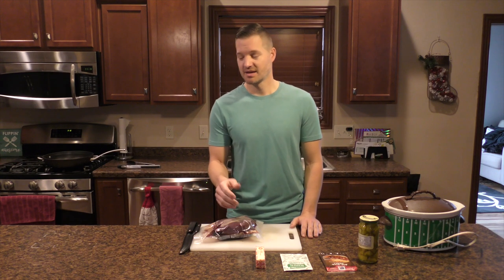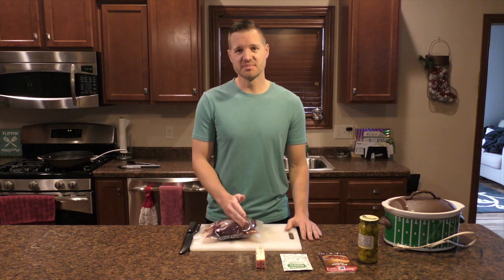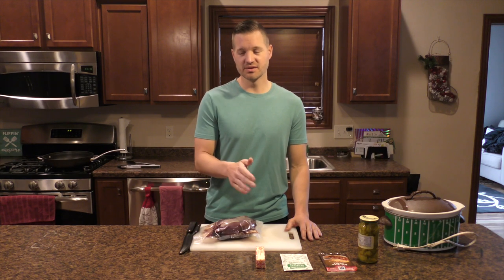The beautiful thing about a roast is you throw it in the crock pot and then you can do whatever you want. I'm going to get this bad boy in the crock pot, show you how to do it, and then I'm going squirrel hunting.